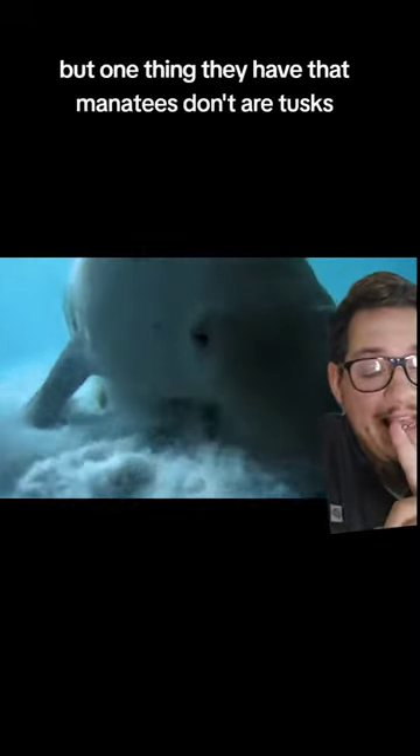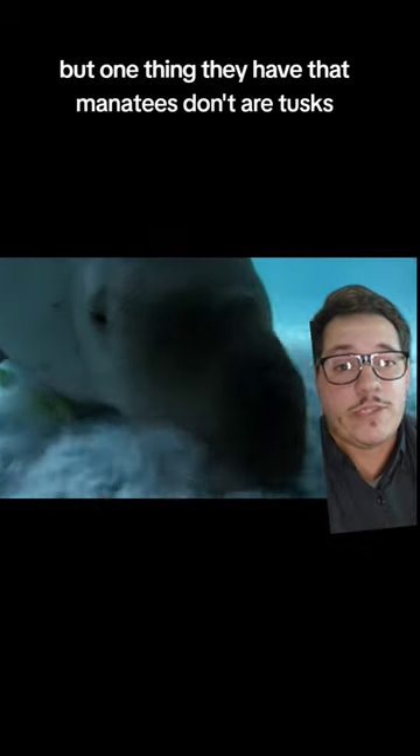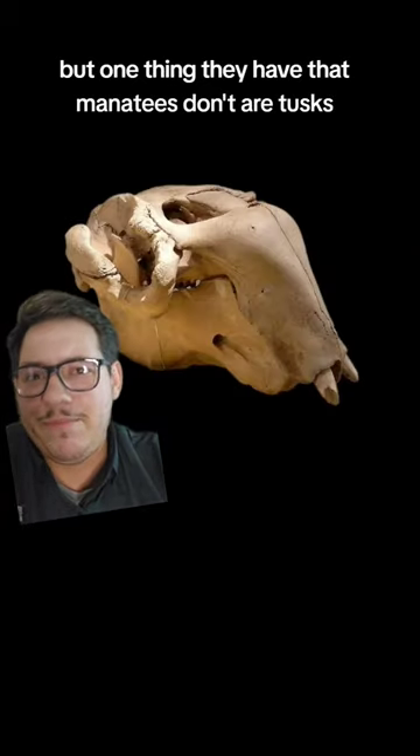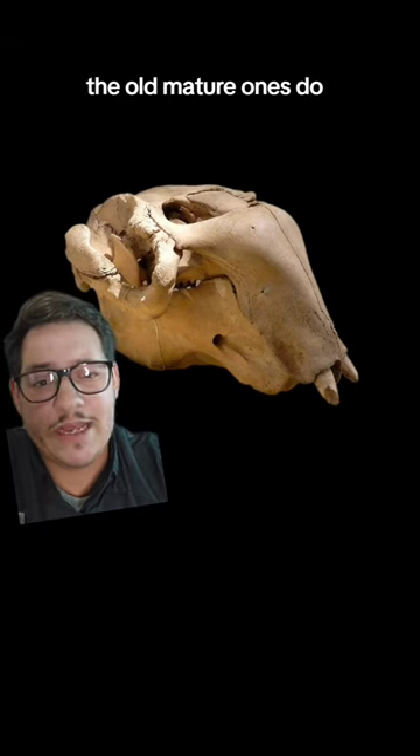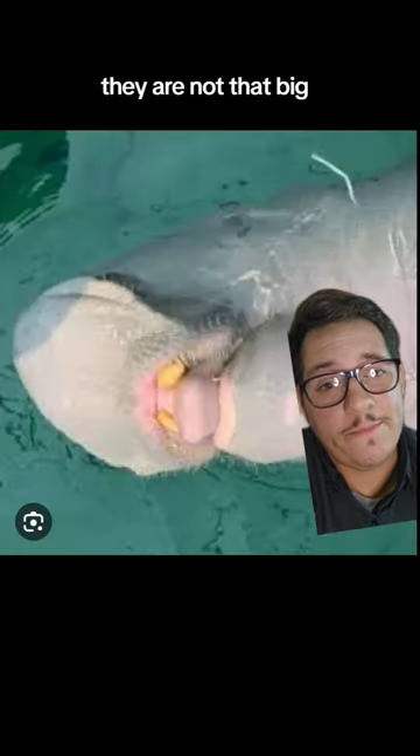But one thing they have that manatees don't are tusks. The males get tusks, and the females do too — the old, mature ones, that is. And no, they are not that big, but the reason...